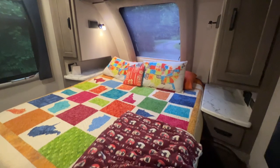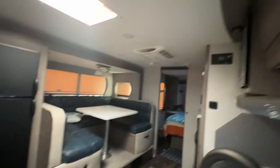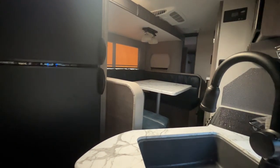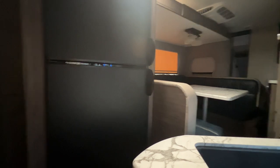This brings us to something that's both a positive and my first negative. A must-have for me on a camper is the ability to get to the bathroom, a place to sleep, and the refrigerator with the slide closed. On this one, with the slide closed you can easily get to the bathroom, access both bunks — each sleeping two full-size adults up to 250 pounds — and you can reach into the refrigerator to get things off the top shelf or out of the door. What you can't get to is the kitchen, the dinette, or the front bedroom, and that's my first negative.